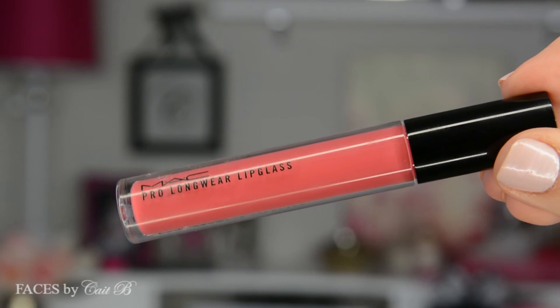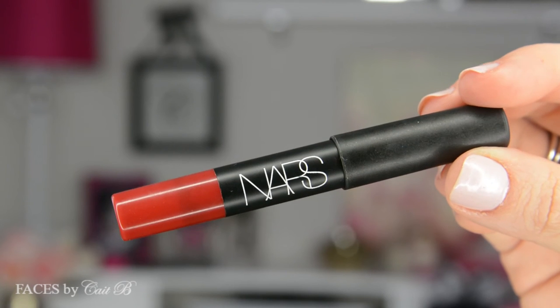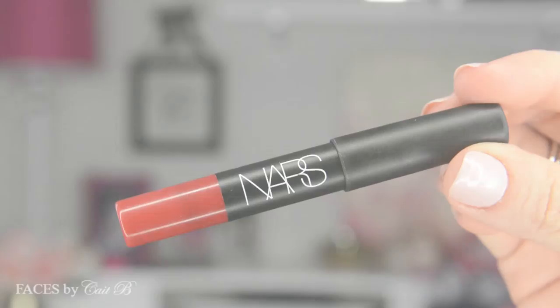Now on to my other two lip options. This is MAC's Pro Longwear Lip Glass in the color Forever Rose — perfect if you're looking for something that's a little bit more of a pop or a nice springtime glow, or if you're just looking for something that's not a matte lipstick and is definitely a gloss. Now if you're looking for the perfect red, this is it — this is NARS Velvet Matte Lip Pencil in the color Cruella. This lasts so long, and what's great is that it's a velvet matte, which means the matte part keeps the lipstick on your lips for a very long time, but the velvetiness creates a nice sheen and makes sure your lips stay moisturized.